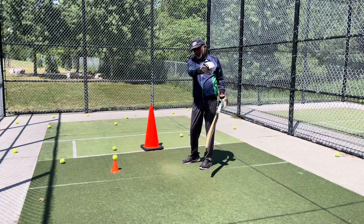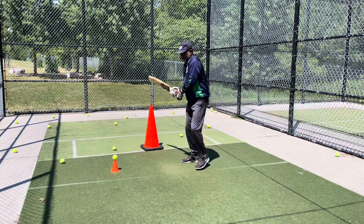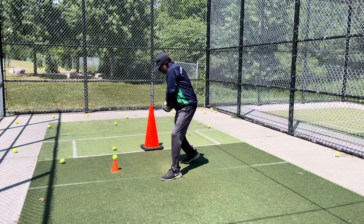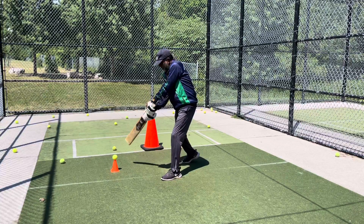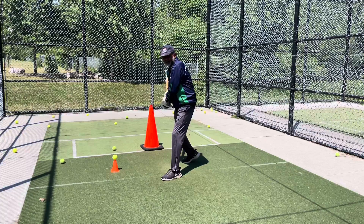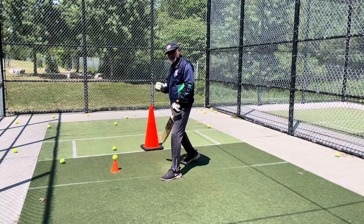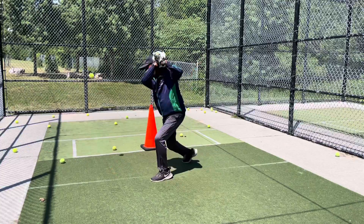And again if the ball is full pitch here or full toss here, you go - again you get the bat close to your body. It's not wrong if you play like that, but this is the perfect way to play. This is a small technical error that you can correct.